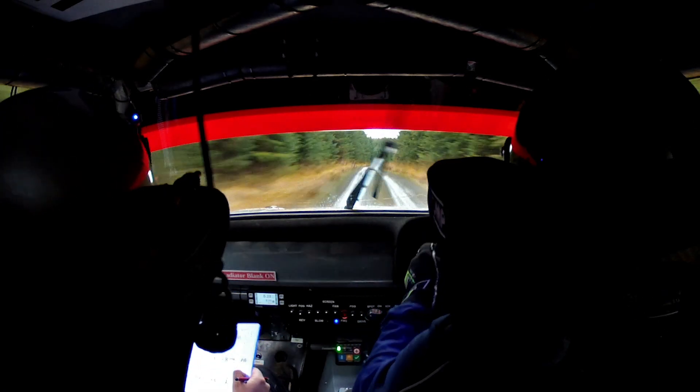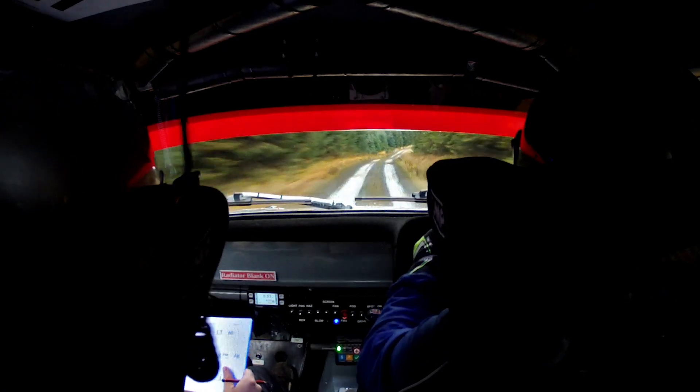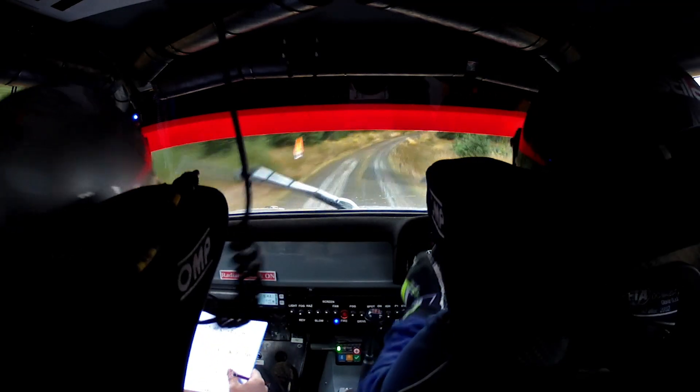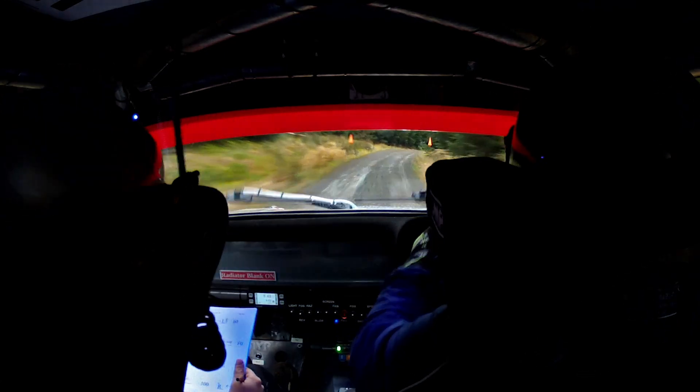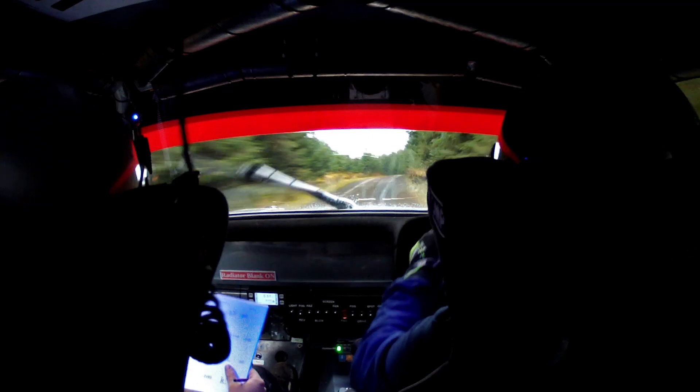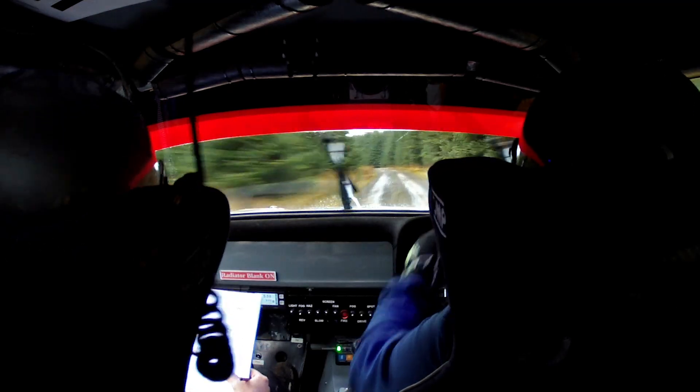And small flat crest, into flat right long. 60. Cair right 2 very long, tightens to 4 in over crest. Into crest and flat left and flat left. 40.